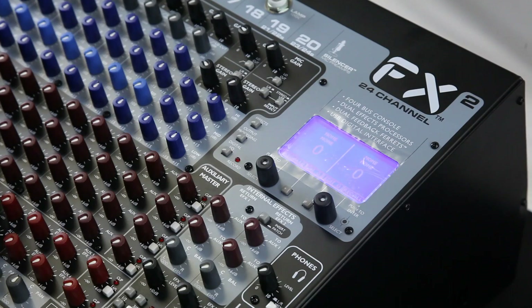One of the best parts of the FX 2 Series mixers is the DSP section. This is where it really separates itself from any other mixer on the market. You have two FX processors that come from these two FX sends.